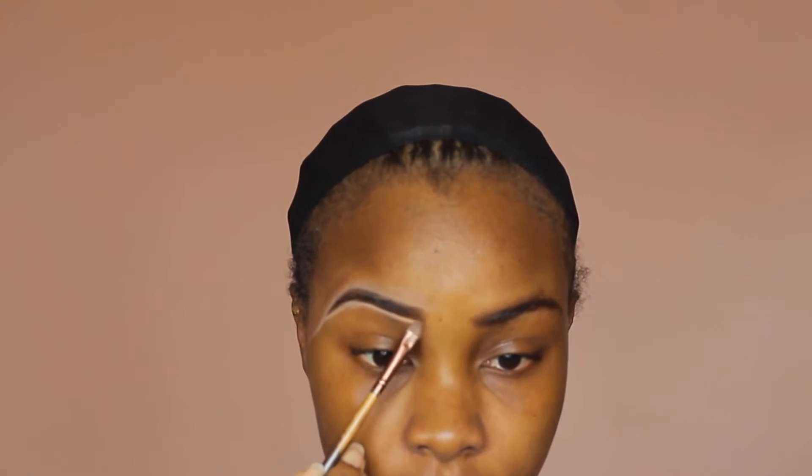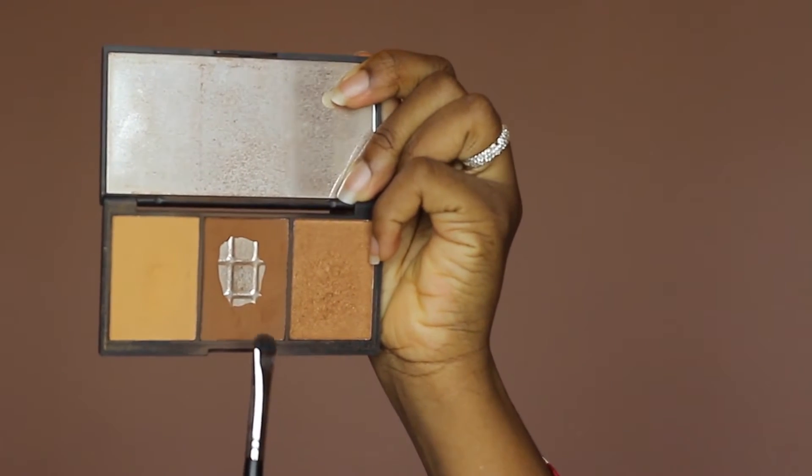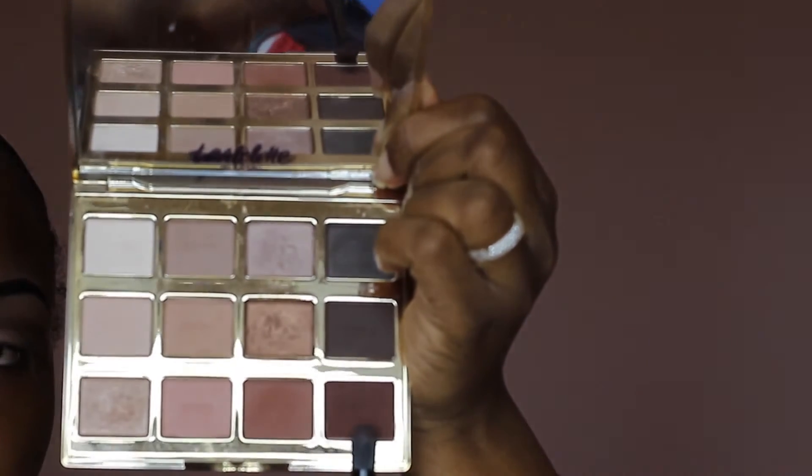Right now I'm going to prime my lids with my MAC paint pot in Laying Low, and I'll be going over my crease with this brown from my Zaron Cosmetics contour kit. This is going to serve as my transition shade, and I'll be blending it out using a fluffy brush. The tape on the side of my eyes is just going to act as a guide to help prevent the shades from going past my eye area.